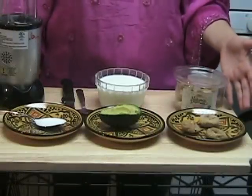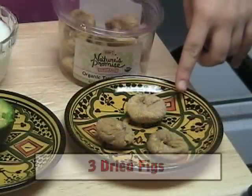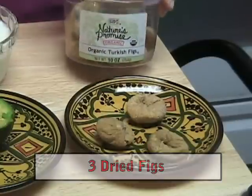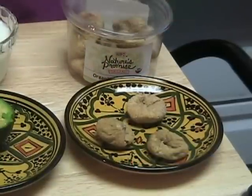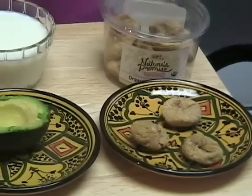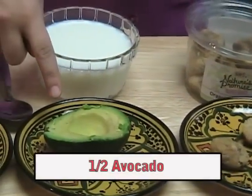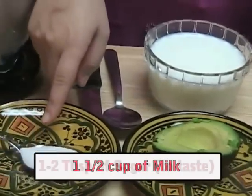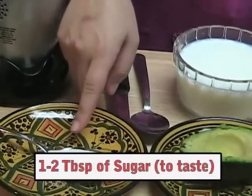So for one cup of juice we will need 3 dried figs — I got the figs from the supermarket, you can find them in the section where they sell the dried fruits and nuts. Half an avocado, one and a half cup of milk, and one tablespoon of sugar. And that's it!